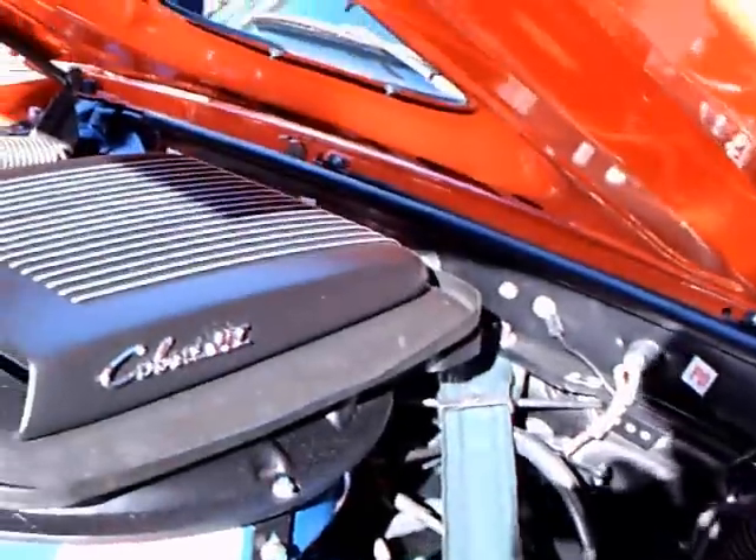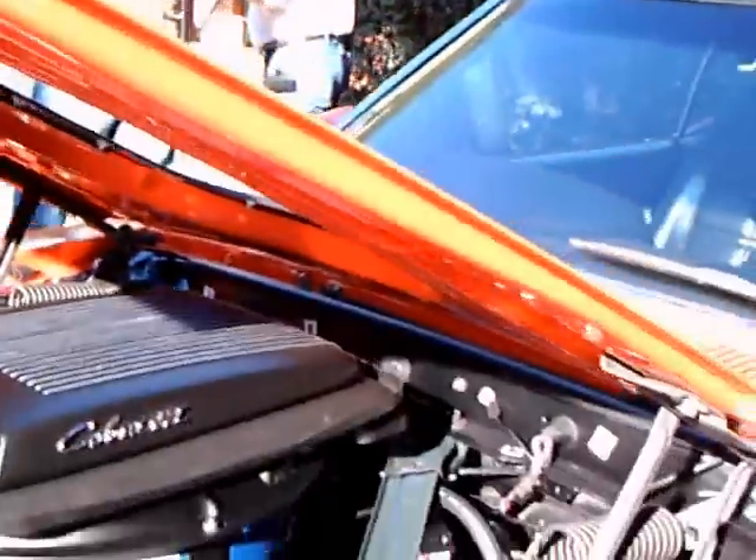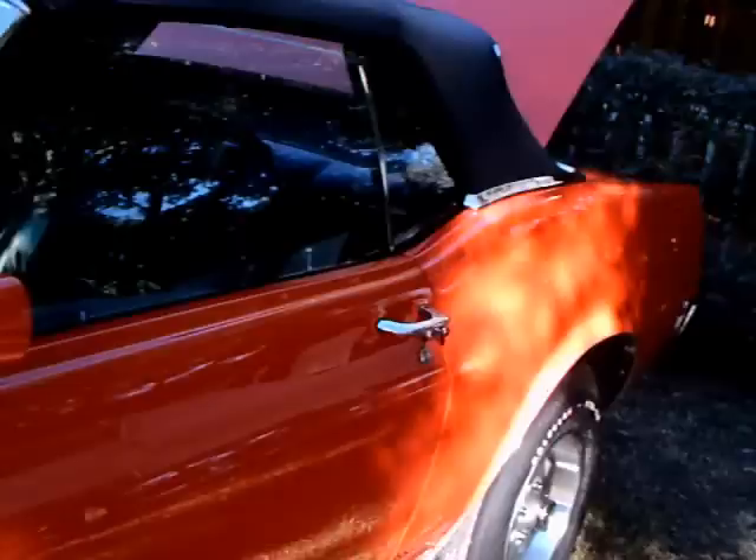Check under the hood there. It has a hood scoop integral with the intake and a 4-barrel carburetor.